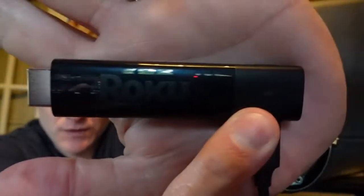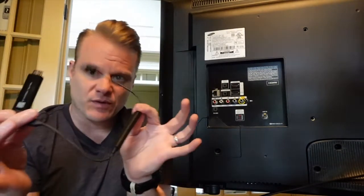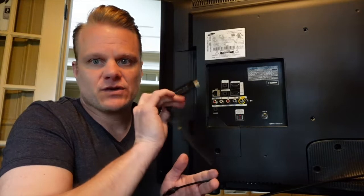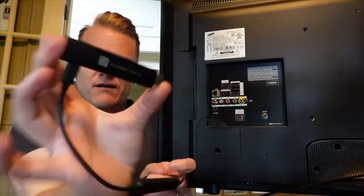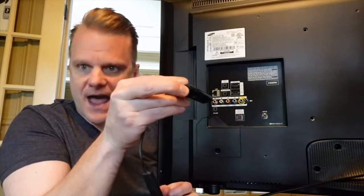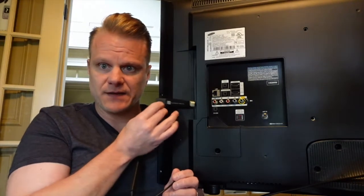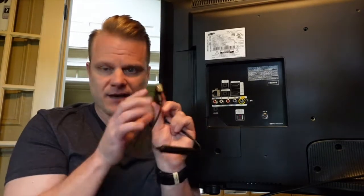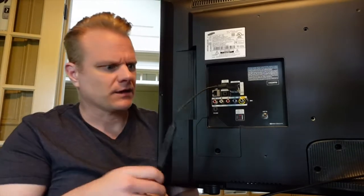This is where the magic happens — this is the Roku stick. Look how small that thing is. This stick and the cable are what you take with you wherever you go, around the house to other TVs, or you can keep it tucked away in the back of the TV. Some TVs have a flat HDMI input on the back, so just know it'll stick out a couple of inches. But many TVs, including this one, have an HDMI input on the side, so if you want the TV flat against the wall, you can still use your Roku stick without worrying about space.